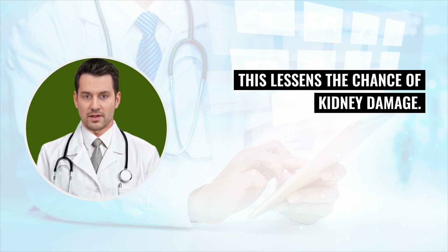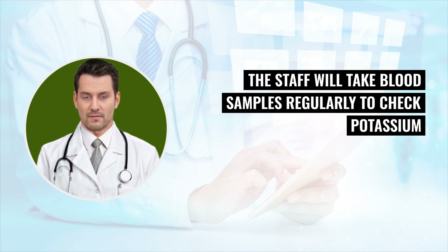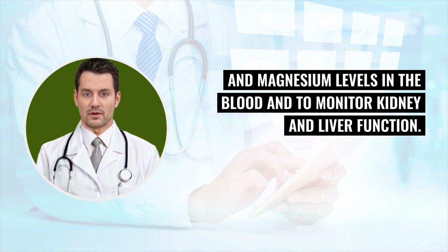Do not take antacids, such as Tums or Mylanta, 2 hours before or after taking tacrolimus. The staff will take blood samples regularly to check potassium and magnesium levels in the blood and to monitor kidney and liver function.